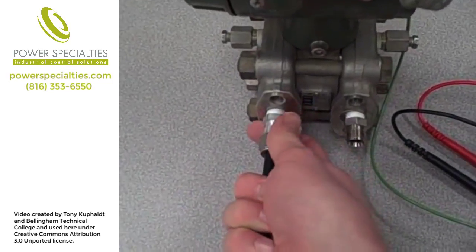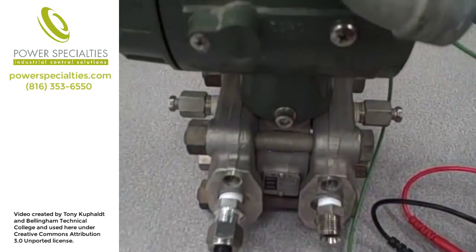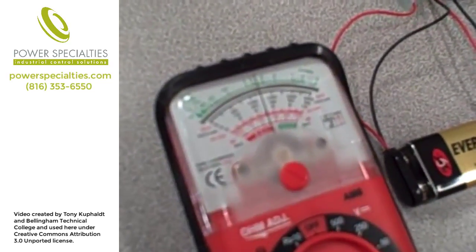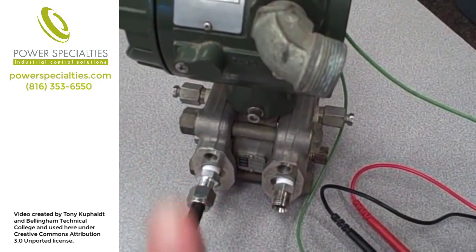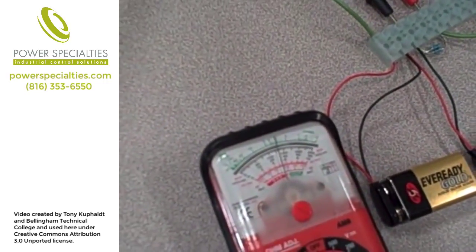I'll first attach a piece of plastic tubing to the high pressure side. Now this piece of plastic tubing is connected to the high pressure port of the transmitter. When I apply a positive pressure to that side, we're going to see what the voltmeter registers. As I apply a positive pressure to the high pressure side, it causes the current signal to increase. That causes a larger voltage drop across the resistor network and our voltmeter registers a higher voltage. Positive pressure to the high side makes the reading go up.